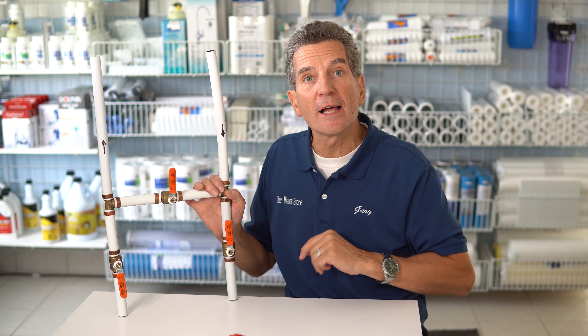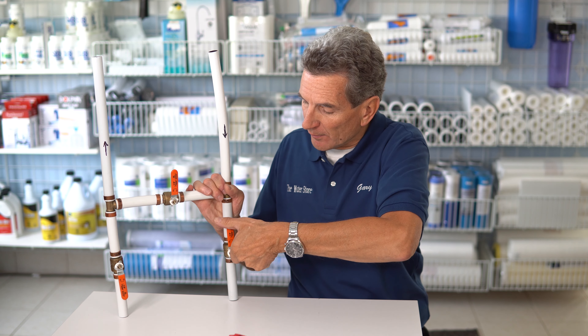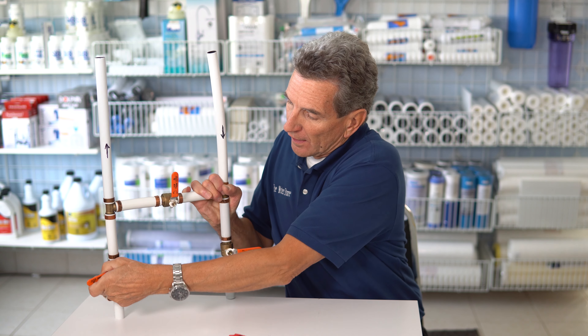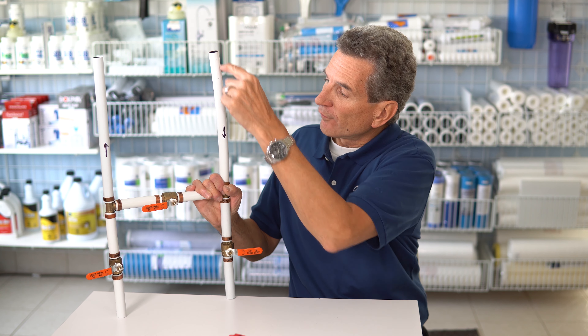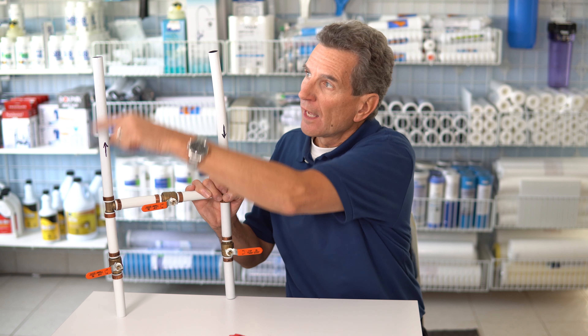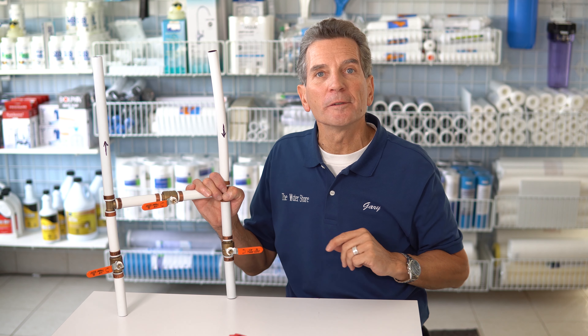Now, if you want to bypass it — because again you were filling a swimming pool or something like that — you could turn off this valve, close this valve, and open this valve. Now, as you can see, water flows down through here, across, and then up to continue on.